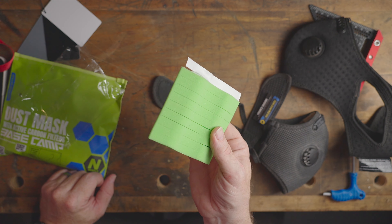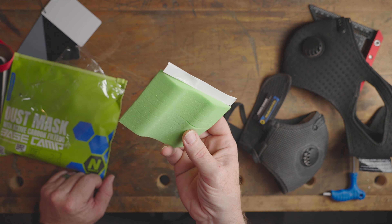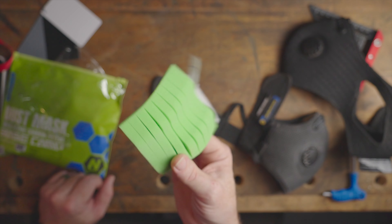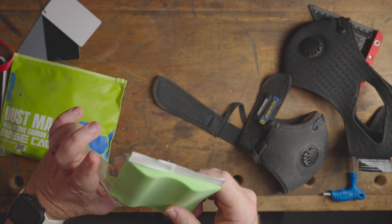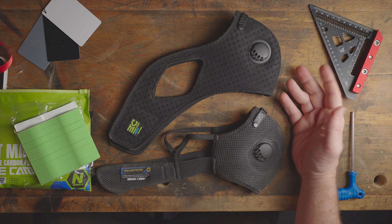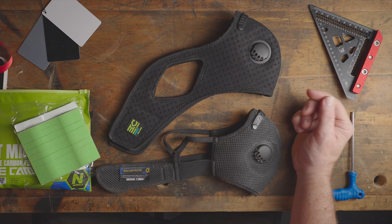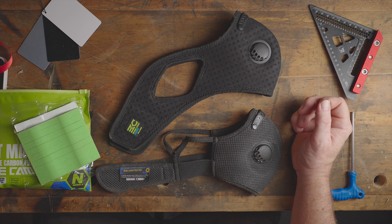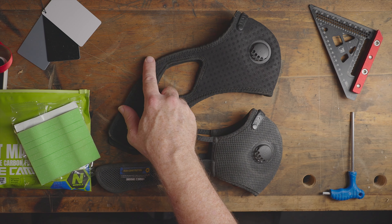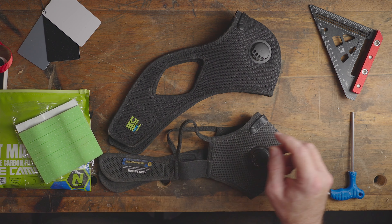I'll leave links down below for all of this so you can see exactly what you get. If you do order them, ordering a bunch of the nose inserts will take you through a few boxes of filters as well. I would definitely get some of these — they should be in there as standard in my opinion. Masks generally are not sexy things to talk about, but they are essential. And I must admit, these are some of the better ones that I've ever used — they're very comfortable.